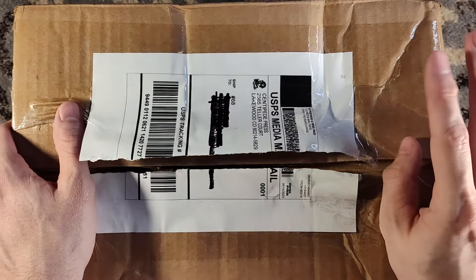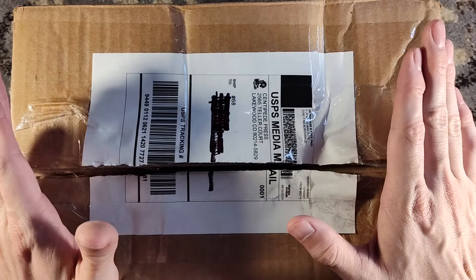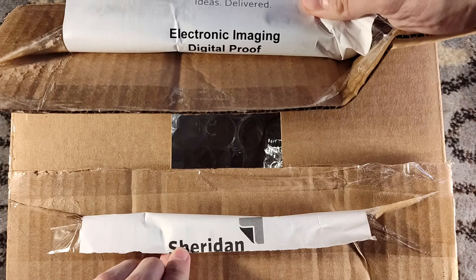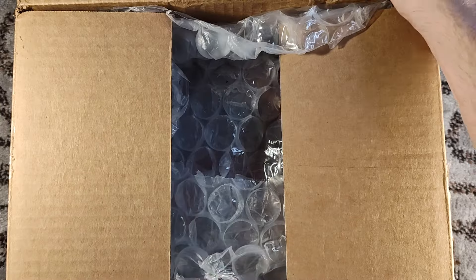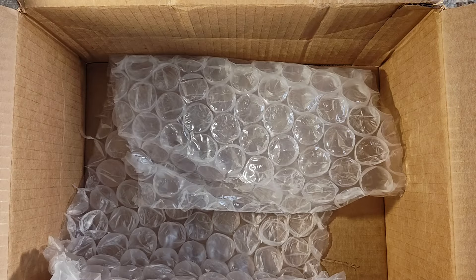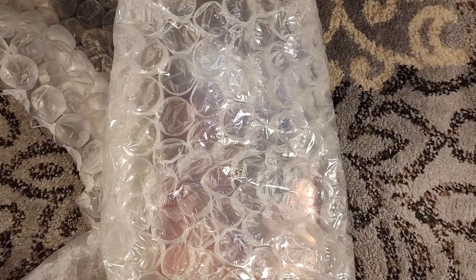Hello, and welcome to a second Centipede Press unboxing in a row. Before we even open up the box, fun thing — the printing label on this was printed on the back of a digital proof from Sheridan. Now, this is not a nice physical proof where you're like, oh cool, it's a collector's item, but it's fun nonetheless. Jared reuses materials for his packaging, which I am A-OK with, and in this case he used the print.